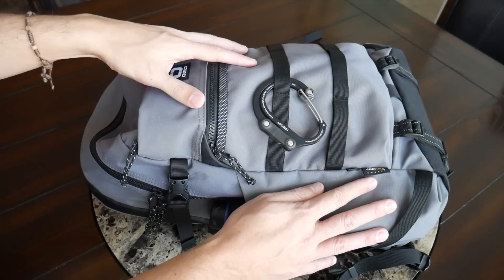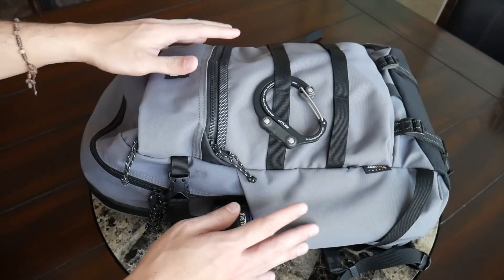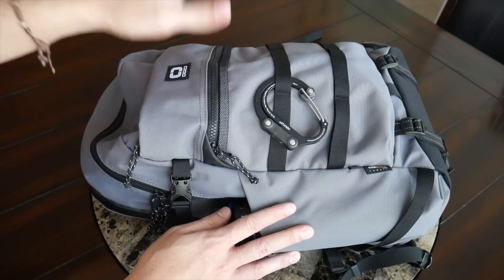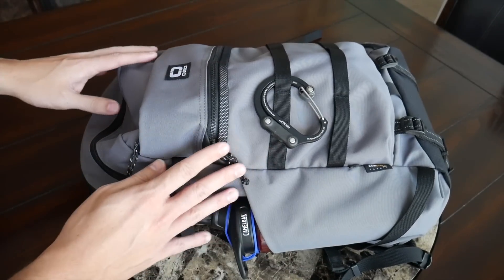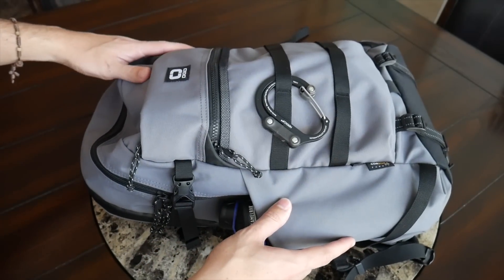So far the polyester has felt pretty water resistant, but one of the biggest benefits I've noticed is that it's pretty light. Overall the bag when it's empty is only about two pounds, so it doesn't really add any extra heft while you're filling it up with a bunch of different stuff. In addition to the polyester material, the bag has nice YKK zippers all around — nice choice of materials and just a really lightweight and solidly built EDC bag.